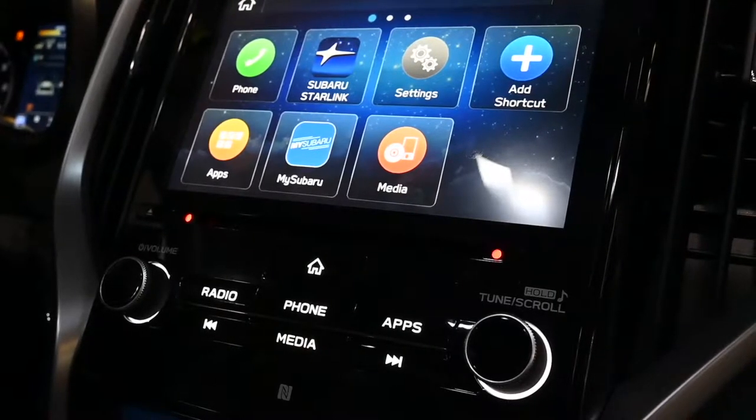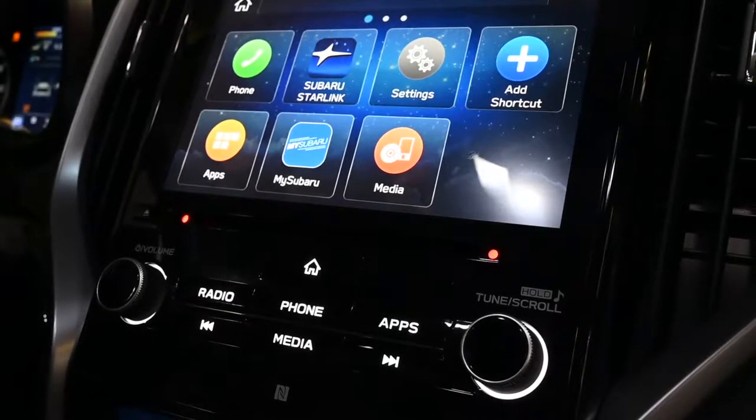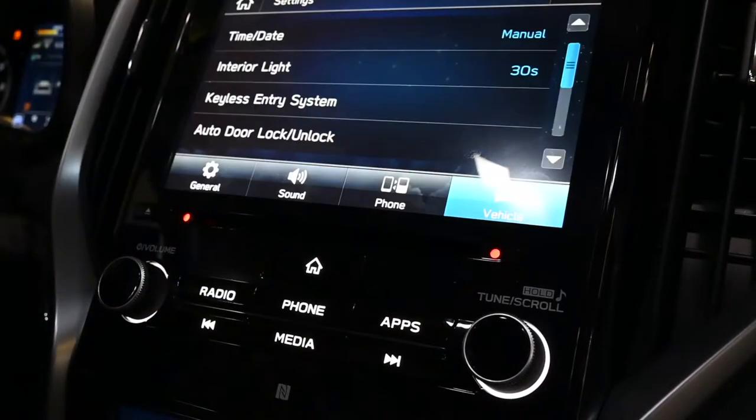We're here today in the 2020 Subaru Ascent and what we're going to do is show you how to change the time on your clock. There are a few different things. First, we're going to start on the home screen, so make sure you press home when you're here, and then you're going to see the gray settings menu.